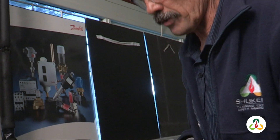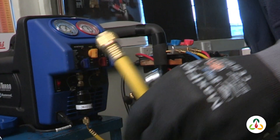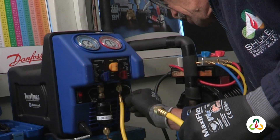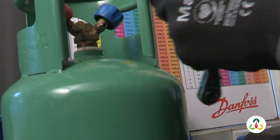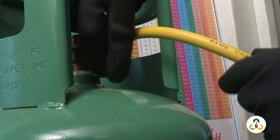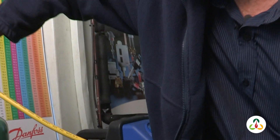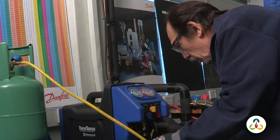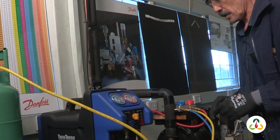I will now connect up from the recovery unit to our gas cylinder. From the outlet of our recovery unit, we go into the cylinder. Once connected, we can open the valves on the cylinder and purge the lines to ensure that there are no non-condensibles in the lines. We have purged these, so everything is in order.